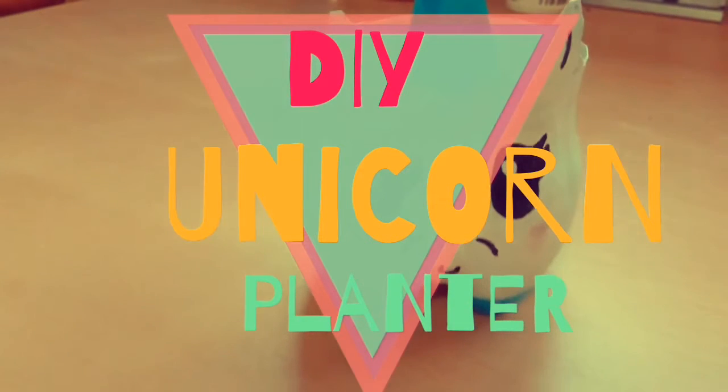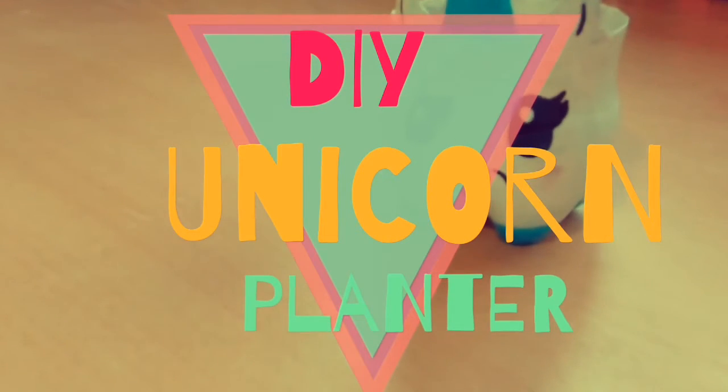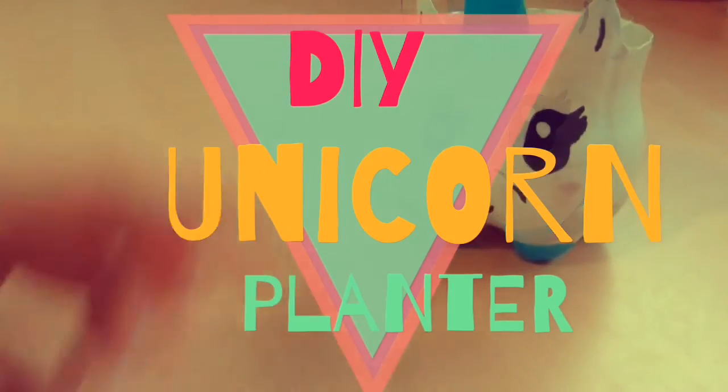Hey guys it's Anne here and thank you so so much for tuning into this video. For today's DIY I'm going to be showing you how to make your very own unicorn plant holder.